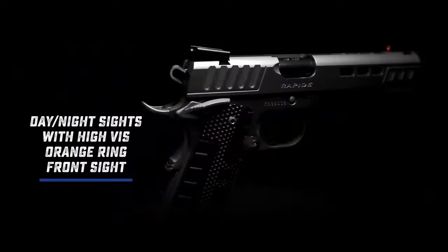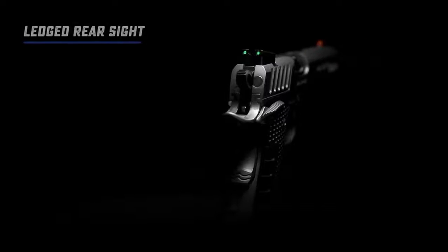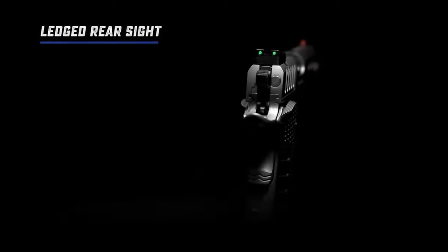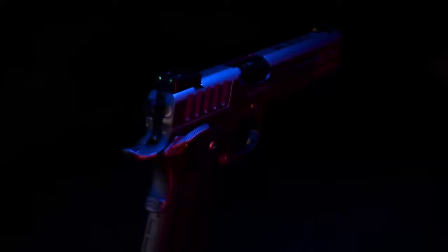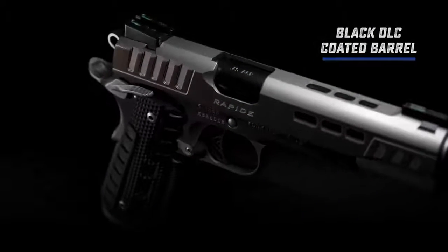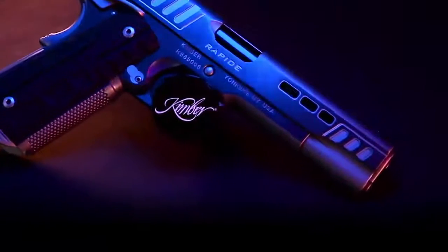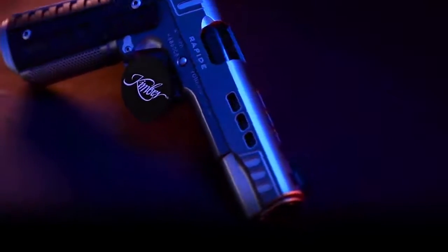Day-night sights feature green fiber optic for a bright sight picture in lit conditions with a high-vis orange ring on the front sight. The rear sight is ledged and serrated, and both front and rear sights retain tritium inserts for low-light conditions. This custom size 1911 includes black DLC coating on the barrel, visible through the porting on the slide flats and top strap.